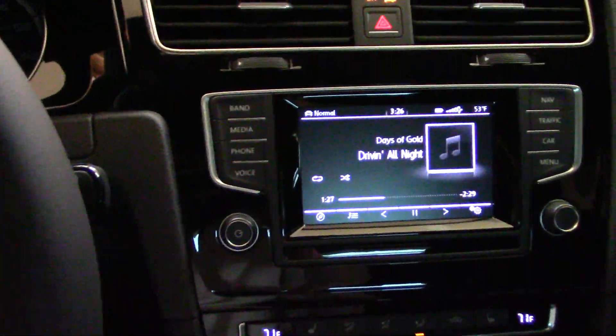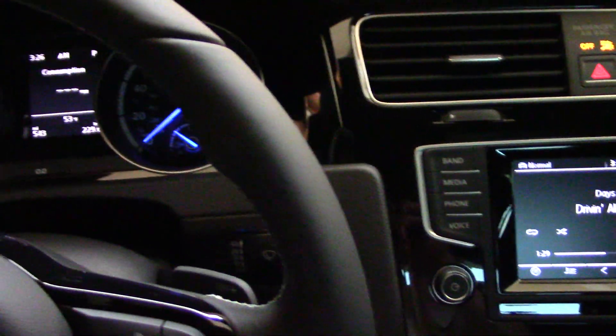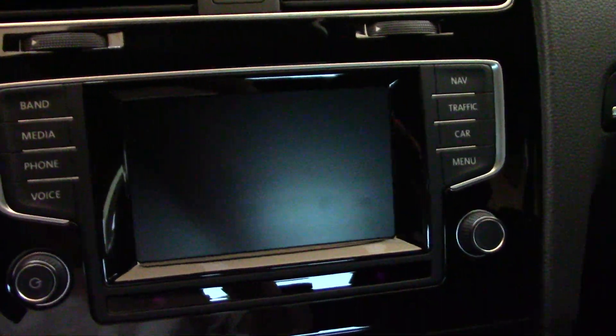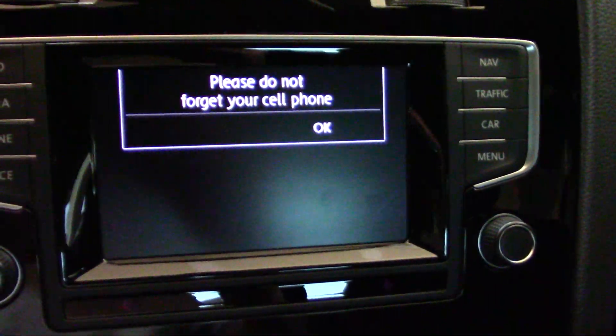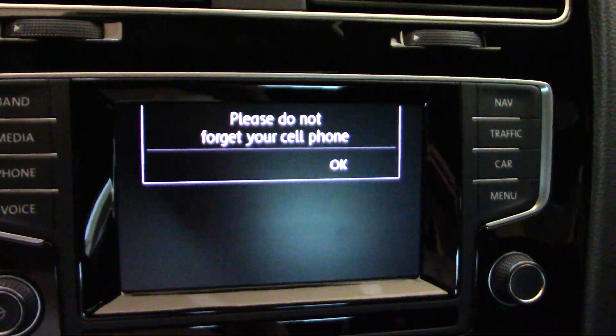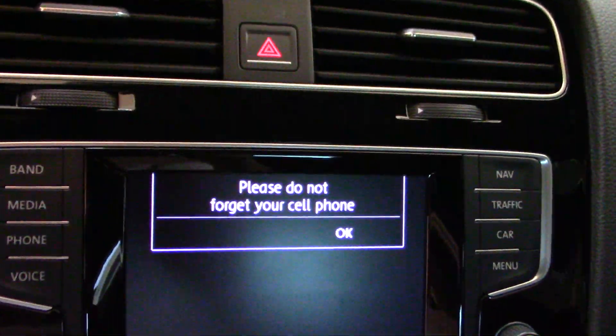We'll go ahead and shut her down here. Hopefully it says what I think it's going to say — 'Please do not forget your cell phone.' Kind of cute. Open the door — hope I haven't forgotten it by now.